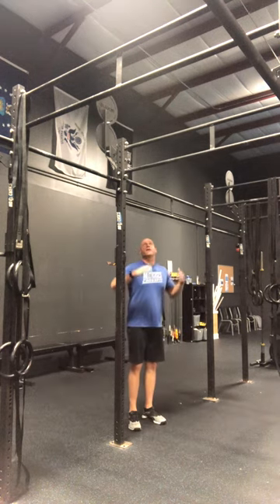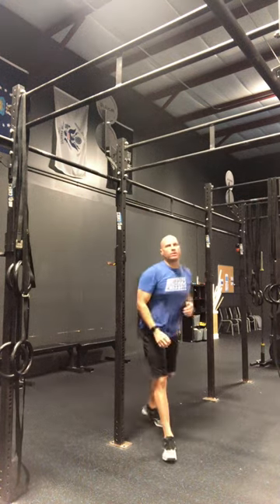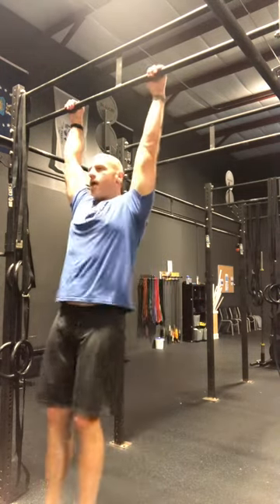The first thing we're going to do is start off with a bar that's the appropriate height. A lot of times I'll see people get a bar that's too short, and when they end up doing their kipping swings they have their knees bent and they're not able to get the full effect of using their whole body. Make sure you have a bar where you have to reach for it — you might need a small one or two jump to get up to the bar.